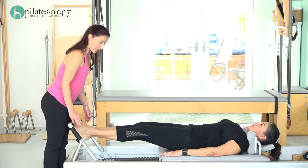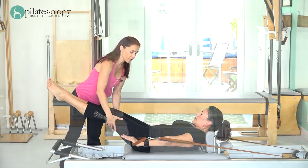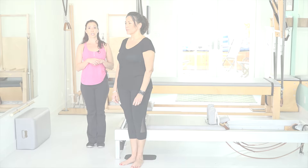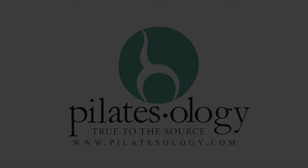So everybody stand on the corner of the reformer. The reformer should be set up with four springs, full bar up, headpiece up, and the straps should be hooked. Thank you so much for joining us.